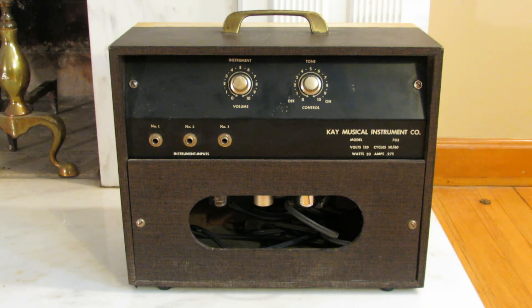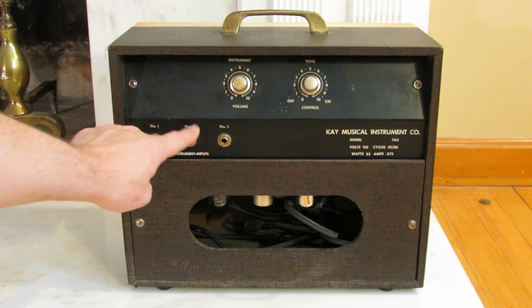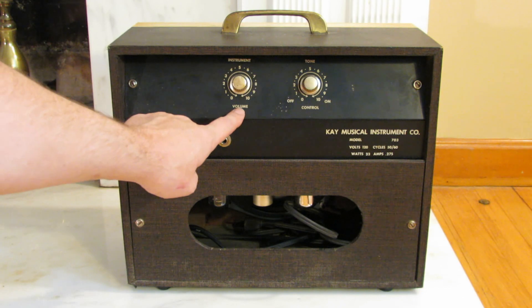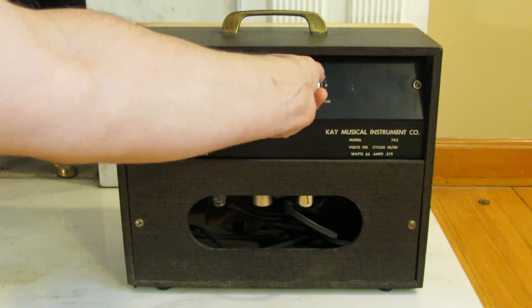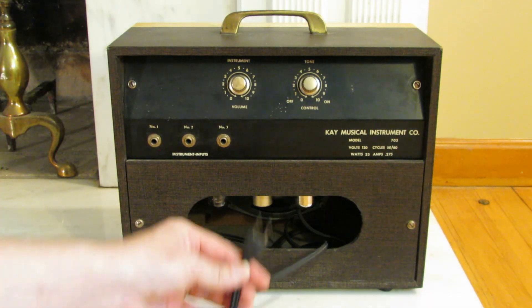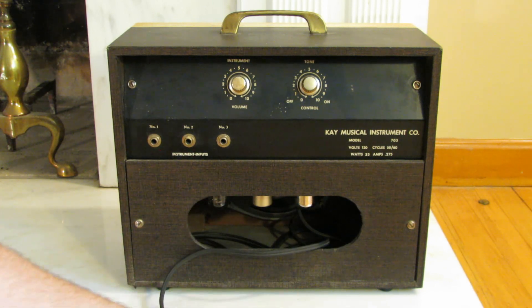Here's the back of the amplifier — pretty simple. There are three inputs, numbered one, two, and three, with a volume and a tone control, and the on/off switch is on the tone control. This thing has a two-prong cord at the moment, which we're going to change to a three-prong.